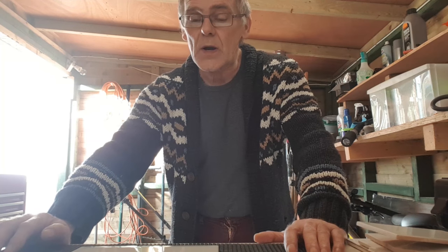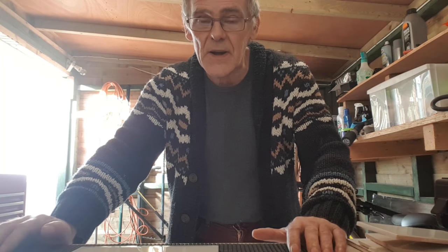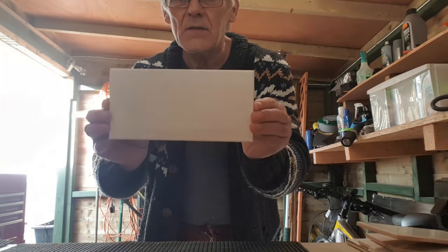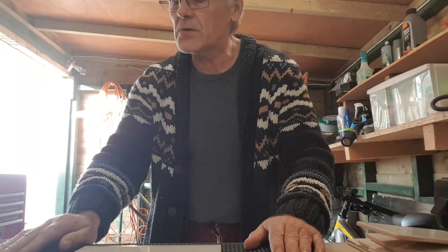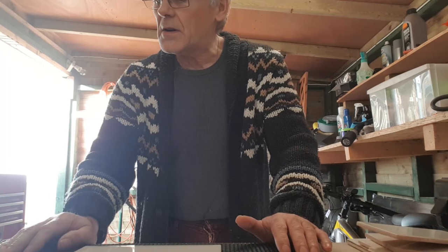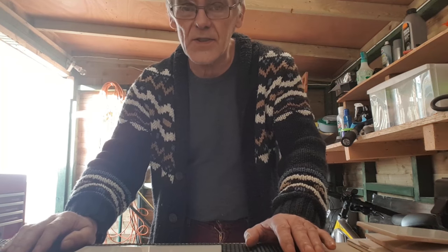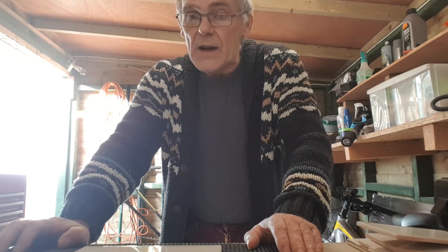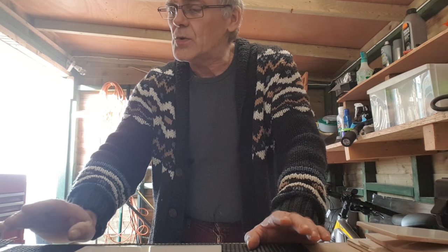I recently had a little project where I wanted to remove all the wallpaper and old tiles from my bathroom and re-tile the bathroom. I use these white metro tiles. I didn't want to go to an awful lot of expense buying specialist tools, so I'm just going to share with you today a few tips on cutting tiles without having to buy any expensive tools.